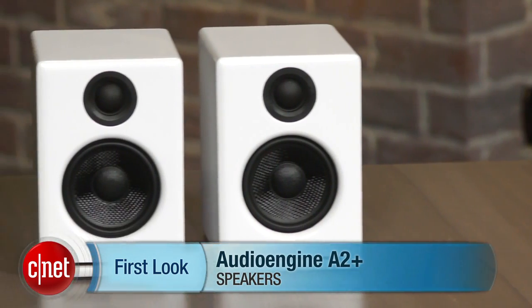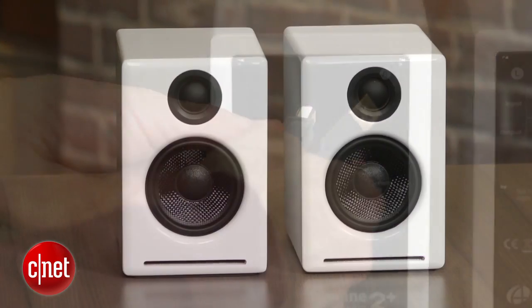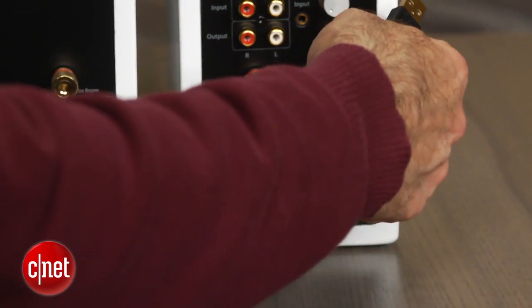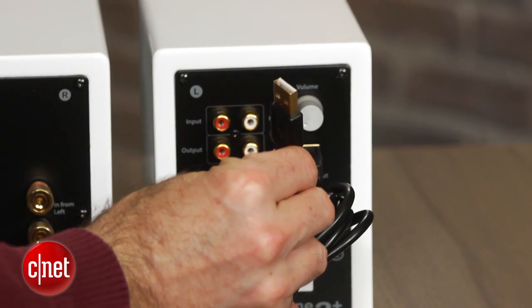Hi, I'm David Carnoy and I'm here with the new Plus version of AudioEngine's A2 speaker, which came out a few years ago and got high marks from CNET. Cosmetically, the A2 Plus looks the same, but it adds a USB digital converter so you can plug the speakers right into the USB port on your computer.